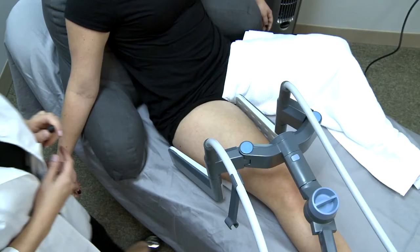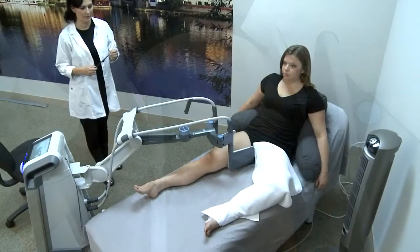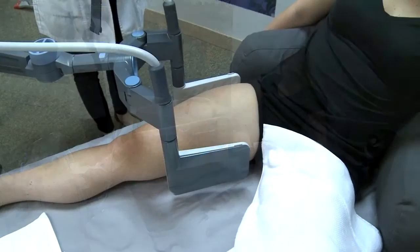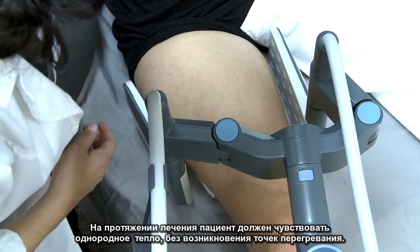Keep in mind that it's important to wait 4-5 minutes after the start of treatment before considering any increase in power. This will allow enough time for the energy to equalize. Patient feedback regarding heat sensation and comfort is essential to determining if additional power is needed. Throughout the treatment, the patient should feel even, homogeneous heat, not hot spots.